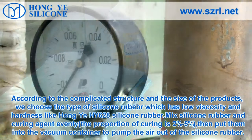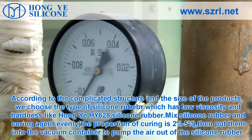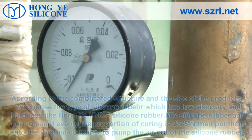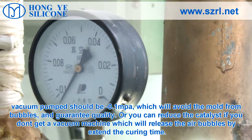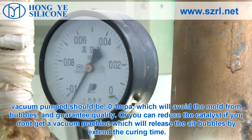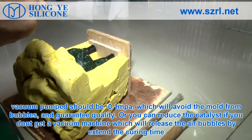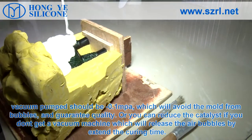Mix silicone rubber and the curing agent evenly. The proportion of curing agent is 2% to 5%. Then put them into the vacuum container to pump the air out of the silicone mold. Vacuum should be at minus 0.1 MPa, which will avoid bubbles and guarantee quality. Alternatively, you can reduce the catalyst if you don't have a vacuum machine, which will release air bubbles by extending the curing time.